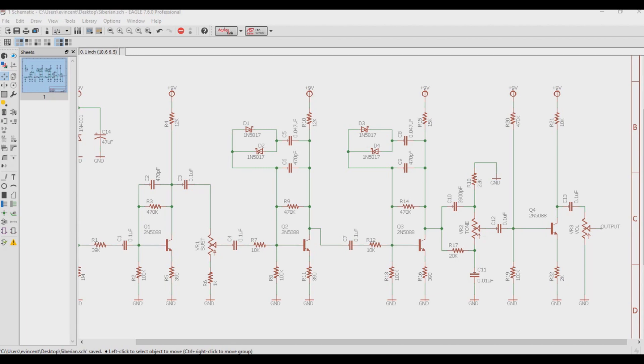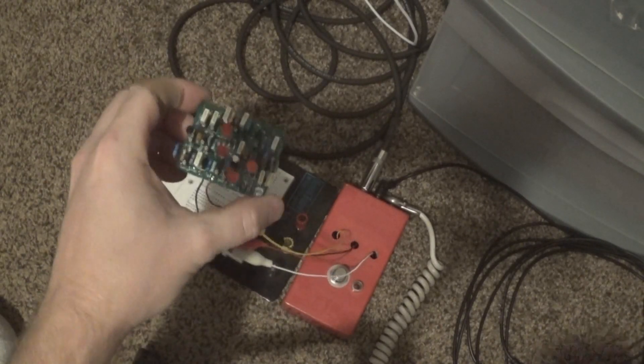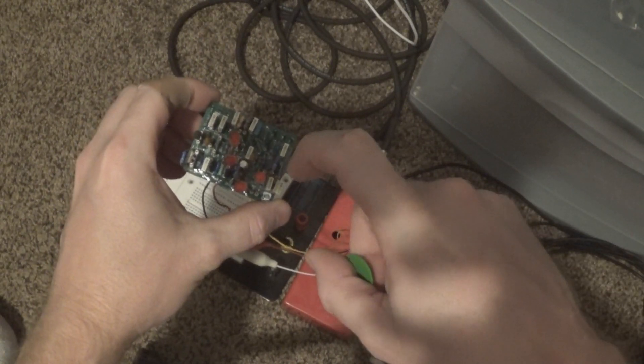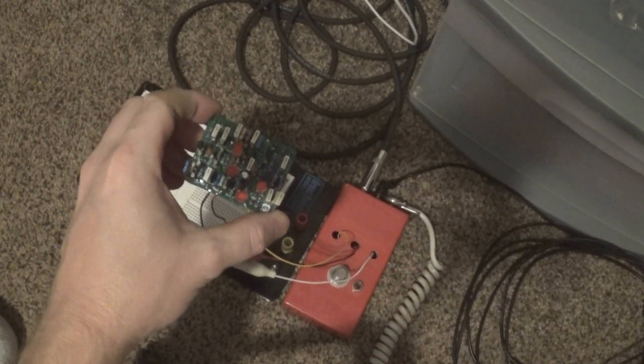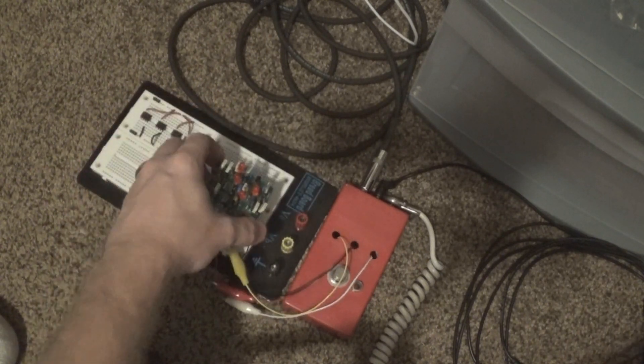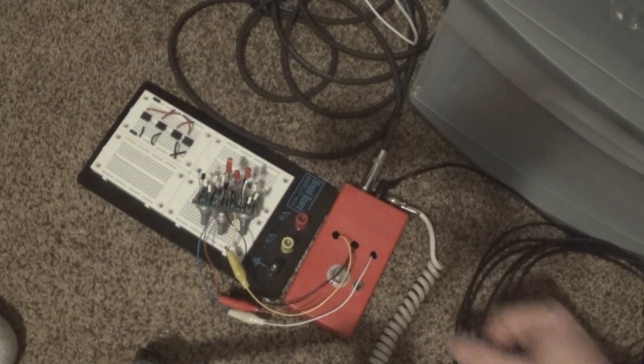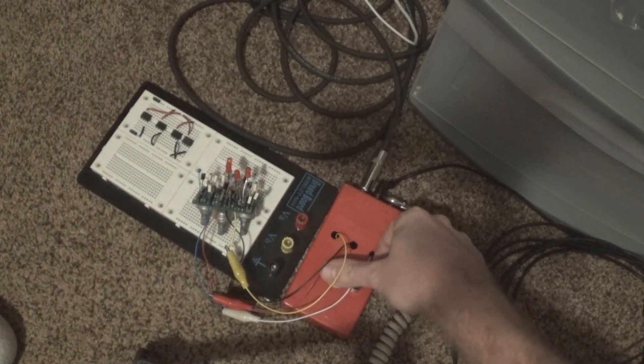Now let's remove these diodes and replace them with some LEDs. Here we have LEDs in place of both clipping stages of the Big Muff. What we'll notice is that when signal is going through the LEDs, they will actually glow, so let's give this a listen.